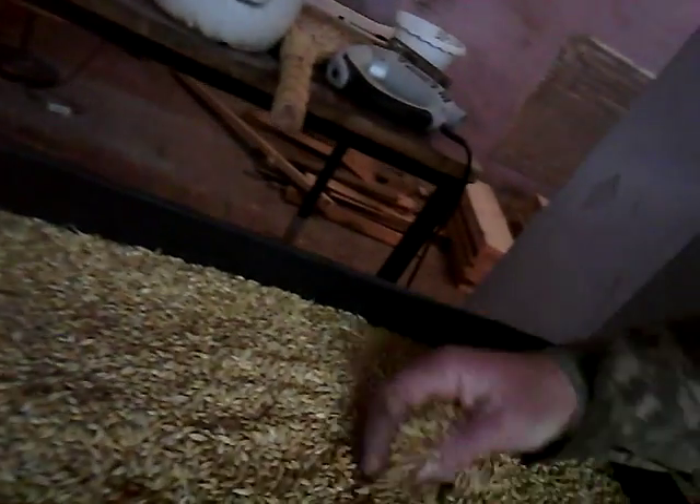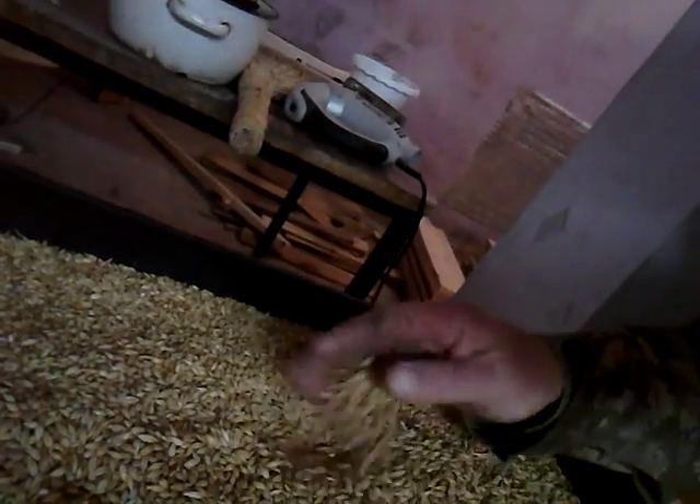We've got just plain barley straight out of the bag. What I do is I measure out two kilos of barley — that's 4.4 pounds — and put it in these 10 by 20 trays that are used for nurseries. You can see I've got a collection of these.